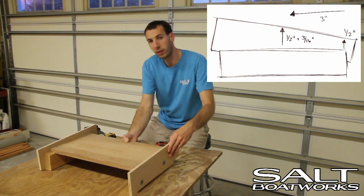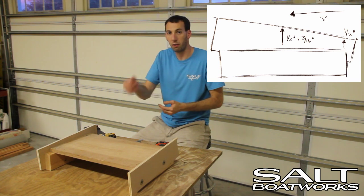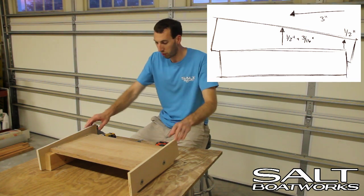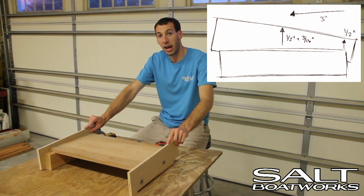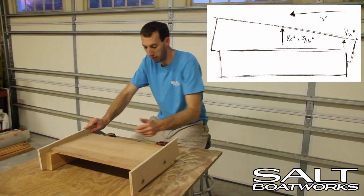How we generate the angle is that we know the length of our scarf should be three inches for our 3/16ths-thick plywood that we're using today. So we're going to set these based on that angle so that we get a cut that is three inches long and goes from 0 to 3/16ths.